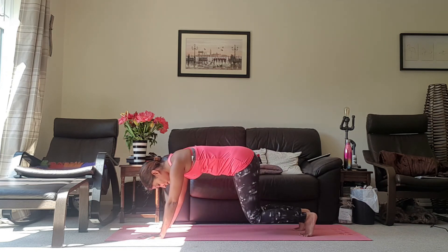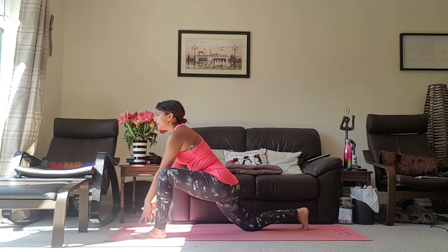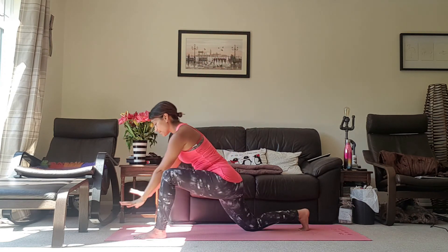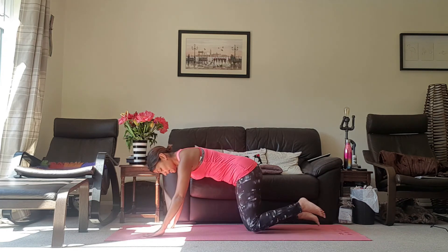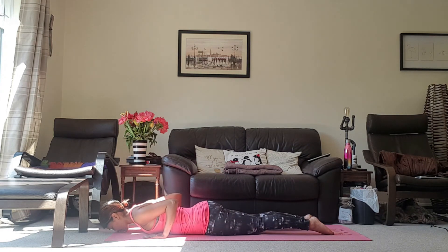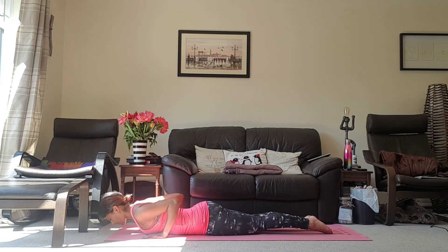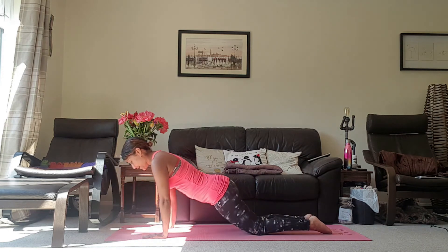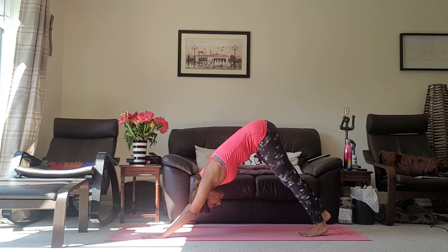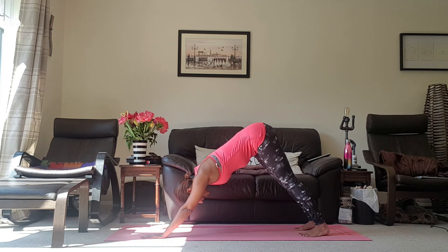Inhale, bring the knees back down. Exhale, bring the left foot forward into a lunge. Inhale, taking the arms up. Exhale, bring them back down. Inhale, setting up your modified plank. Exhale, tucking the elbows and lowering yourself down to the mat. Inhale, mini cobra, tuck the elbows. Exhale, back down to the mat. Inhale, push up to the knees. Exhale, pushing up into your downward dog. Taking a breath in and a breath out.